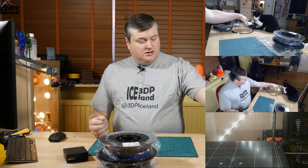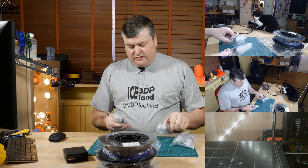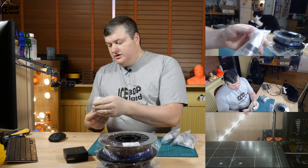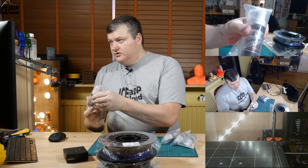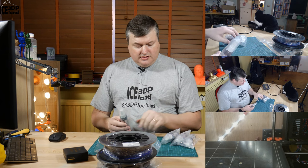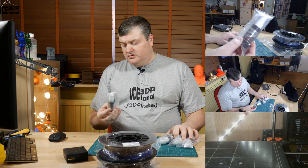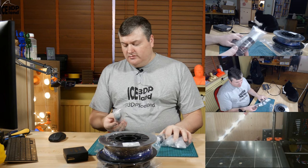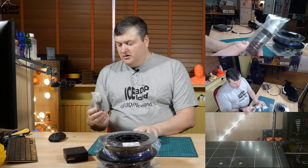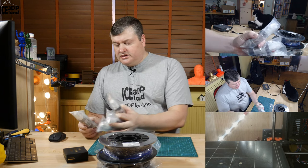Then I found a reseller on Amazon that sold Instaset, the spray that you use on CA glue. I can't find this anywhere in Iceland, so I was also having difficulty finding someone who would ship to Iceland in a consumer package. But I found one reseller finally and I got four bottles of Instaset, and it's going to help me out glueing parts together.